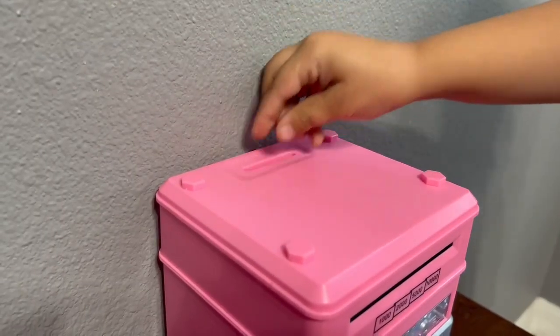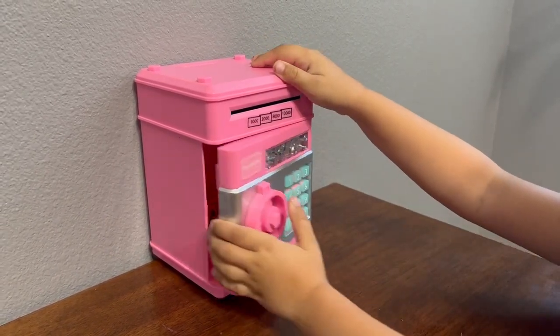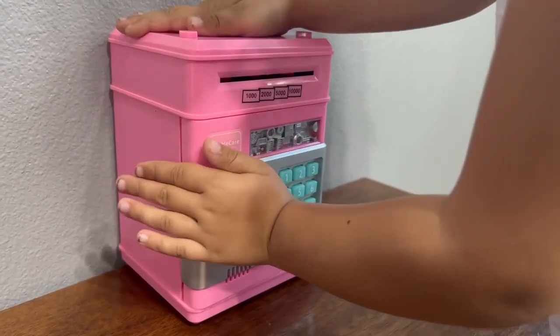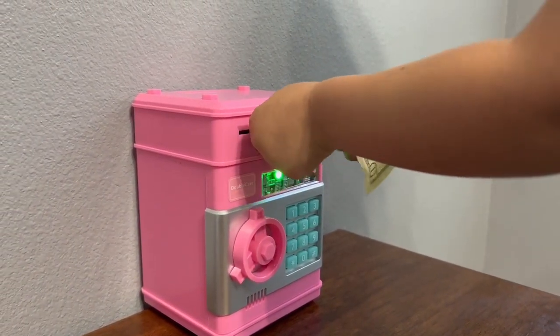This electronic piggy bank is a great gift for birthdays, Christmas, prize rewards, or any other holiday gift. Your child can also store their favorite toy or jewelry. You can also insert paper money into the automated case entrance.